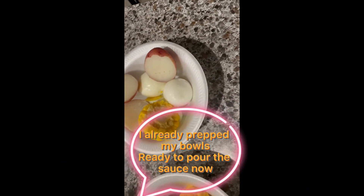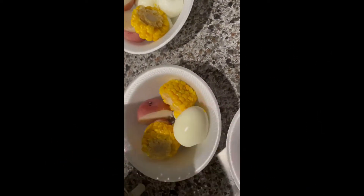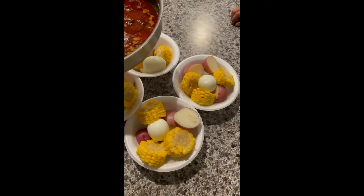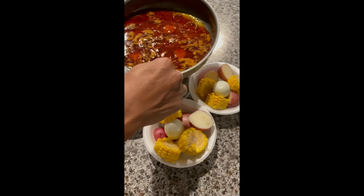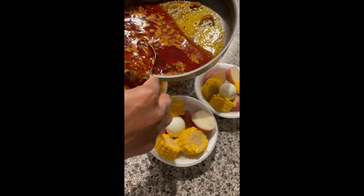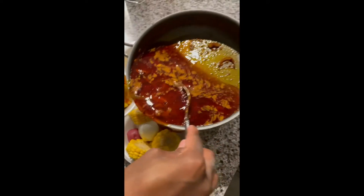I already prepped my bowls, ready to pour the sauce now. So amazing. What is that? That's that good old clogged arteries.